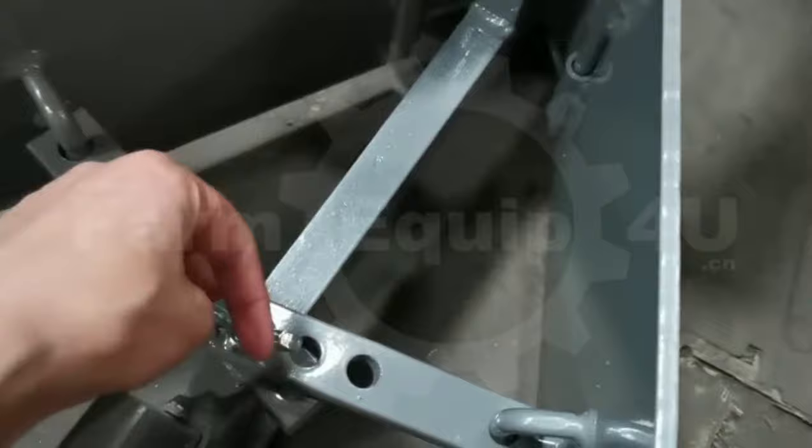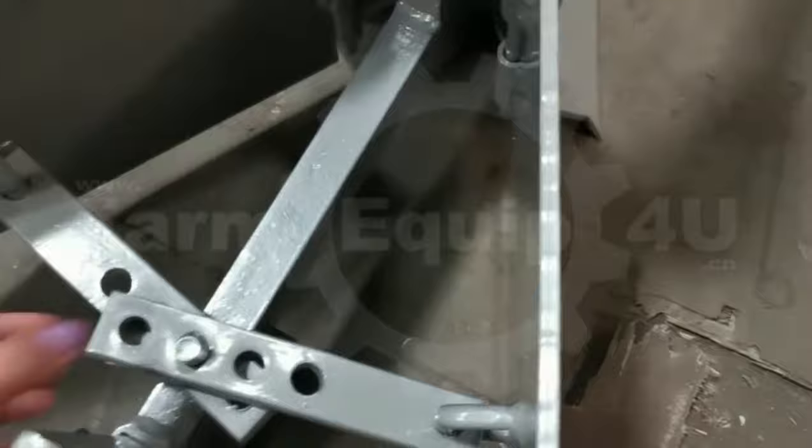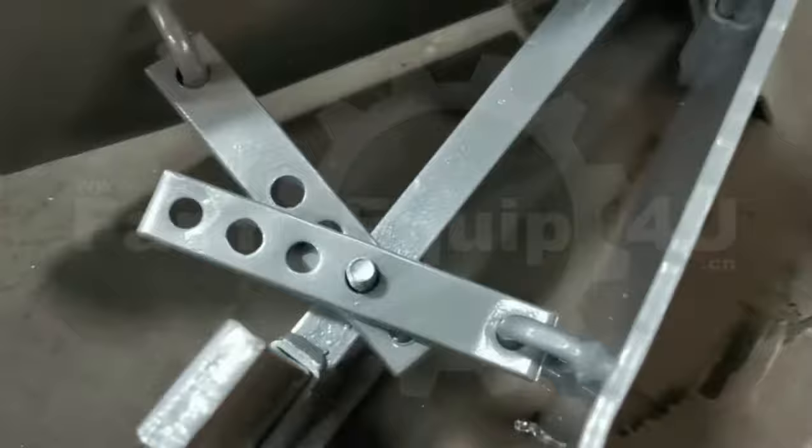Furrow Ridger has been designed for preparation of seed beds and earthing of crops. It is mostly used for making ridges for plantation of vegetables, corn, sunflower, cotton, sugarcane, etc.